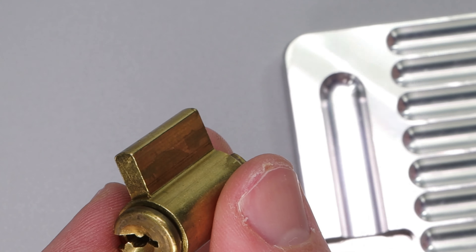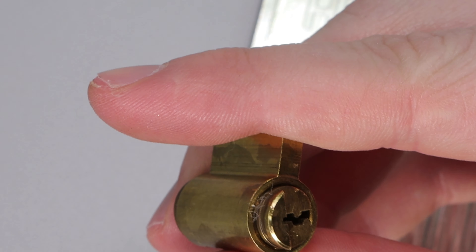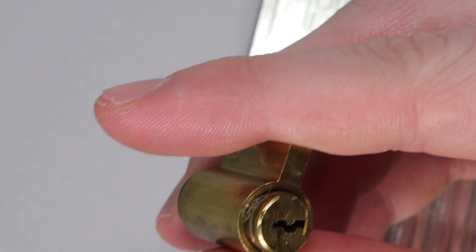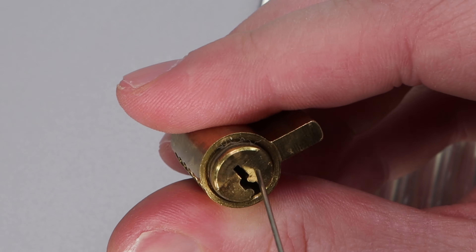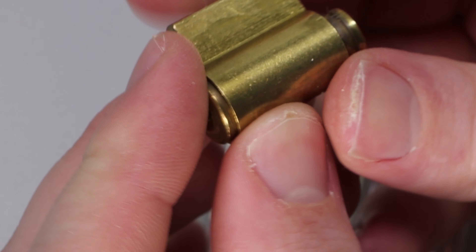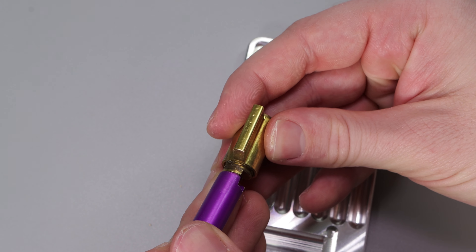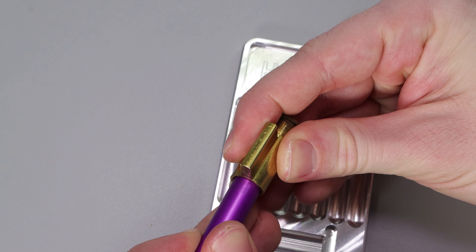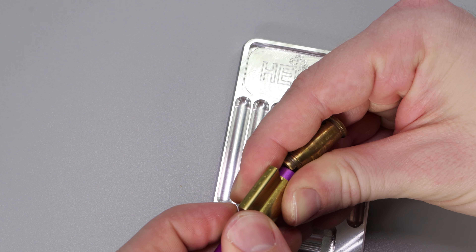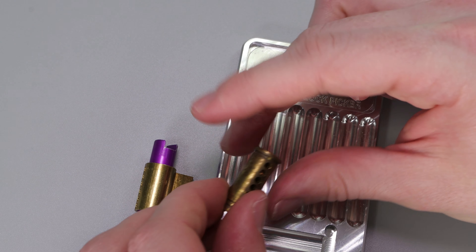I just wanted to show you — I just quickly got this cylinder to turn again. I just stuck this tension wrench right here down the back and pushed down all the driver pins. I'm just going to take this one apart quickly so we can see what's going on. I think what happened is he sent this to me in the bitted position — picked position — so that it would be easy for me to play with, and it must have 180'd.